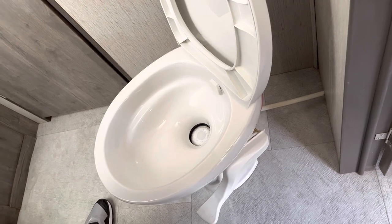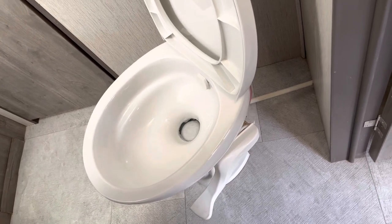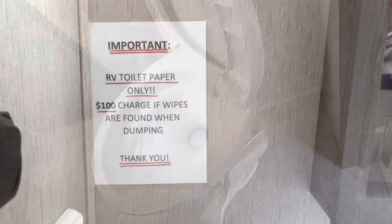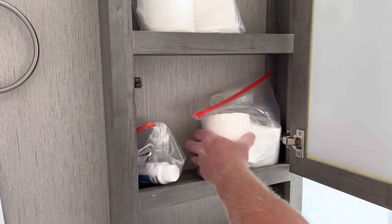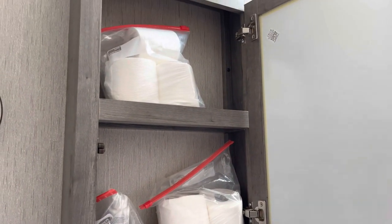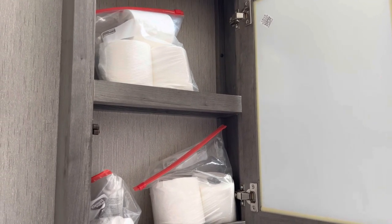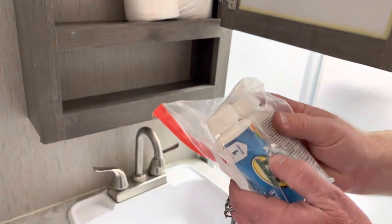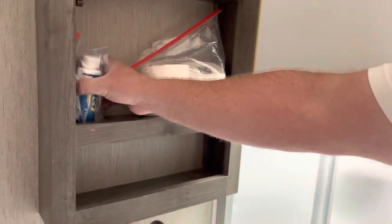RV toilets are all pretty standard. You have a little flush valve over here. You only need to put enough water down to get whatever is in the toilet down the drain. We ask that only human waste and RV toilet paper go down there — no wipes or foreign products, otherwise it's a $100 fine. We'll provide you with RV toilet paper — it's a special toilet paper. If you run out of the four and a half rolls we provide, go to the Walmart camping section — not the regular toilet paper section — or any RV store. We also provide you with chemicals. Usually two bottles is sufficient for your trip. Put a third of a bottle down the toilet every other day. If you run out, go to the Walmart camping section.